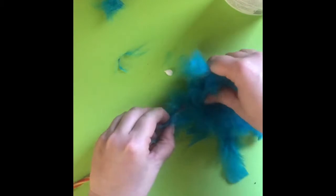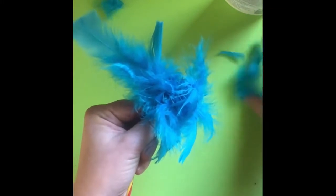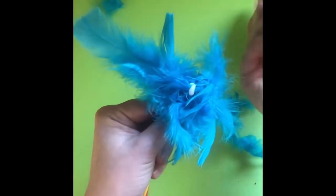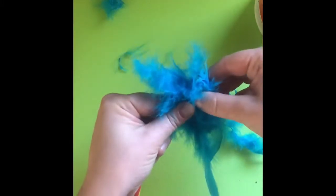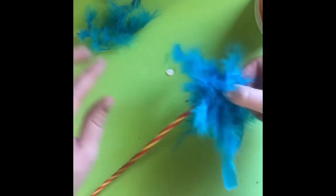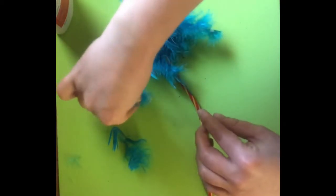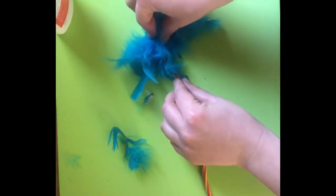Keep pressing — try not to get the feathers stuck to your finger like I did. At this point you can add glue to all parts of your truffula tree. If you want to continue to push feathers down, it's really up to your creative imagination as to how you want this to look at the end. While you're waiting for the whole thing to dry, collect the feathers that might have fallen around you and start gluing them to different areas of your truffula tree.